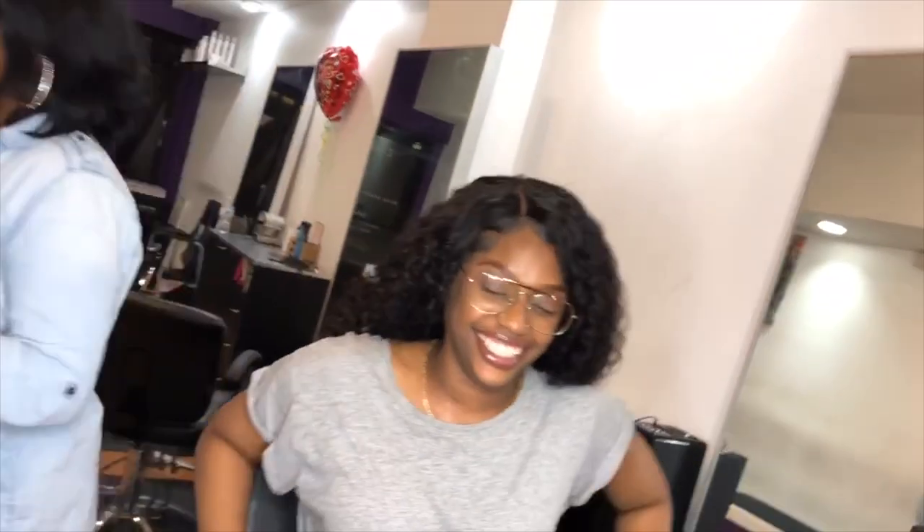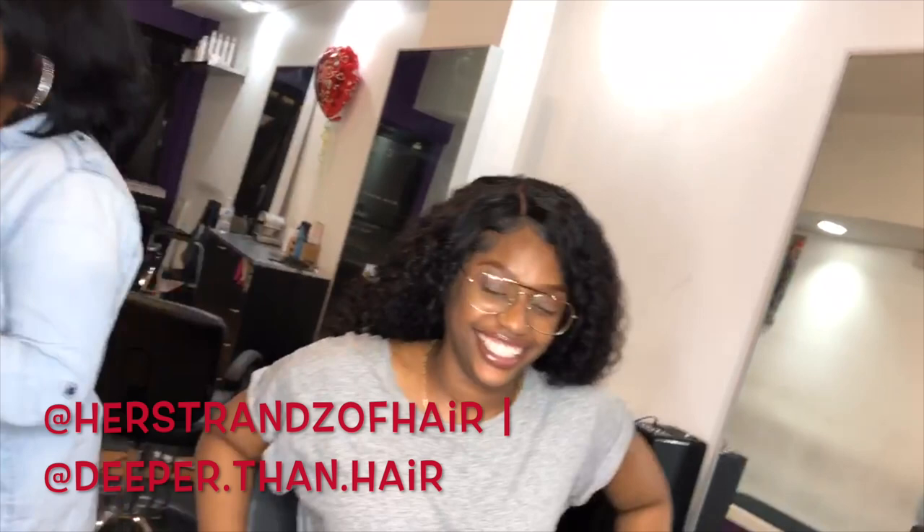My bad y'all, but I gotta pause the video right here for a quick second. While I was filming this video I forgot to plug my sister in the Deeper Than Hair gang, so I'm gonna do that right now. Shout out to my sister Ta, aka 'Her Strands of Hair' on Instagram — go ahead and follow her if you need some hair inspo, or if you're in Philly and you need a silk press, a sew-in, a twist out, a redo set — she got you, she'll have you looking fly. Go ahead and follow her on Instagram and also shout out the whole Deeper Than Hair gang, follow their salon page.